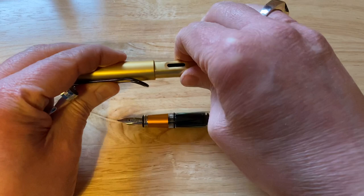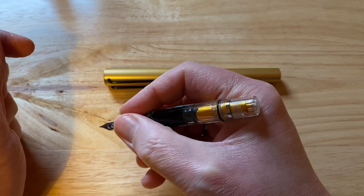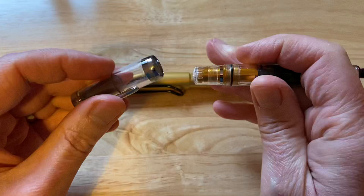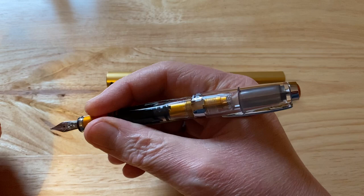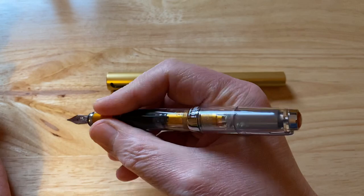Posted. This Twsbi is definitely a pen to write with posted. It is marginally short. You can write with it unposted, which is comfortable, but it is a little bit on the short side. Now, posting — it's a screw-to-post pen. And this is the first problem I have with this particular pen, because as you can see, the clip is on the back. And that's really quite annoying.